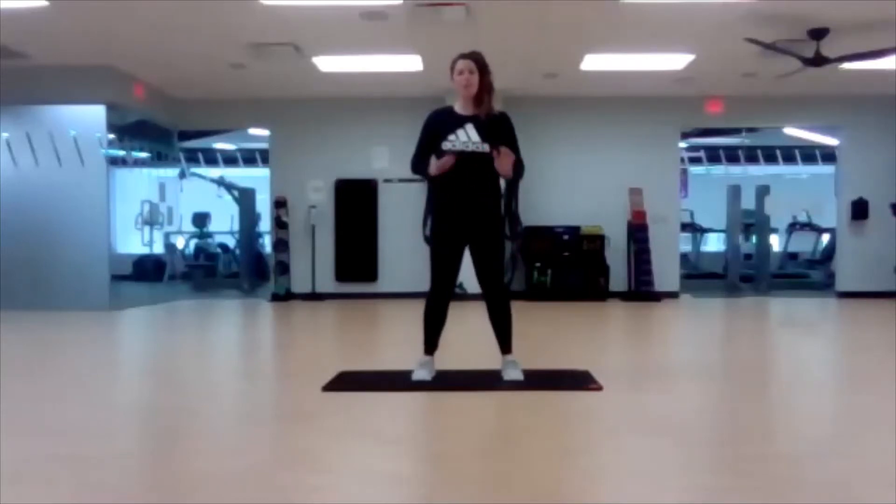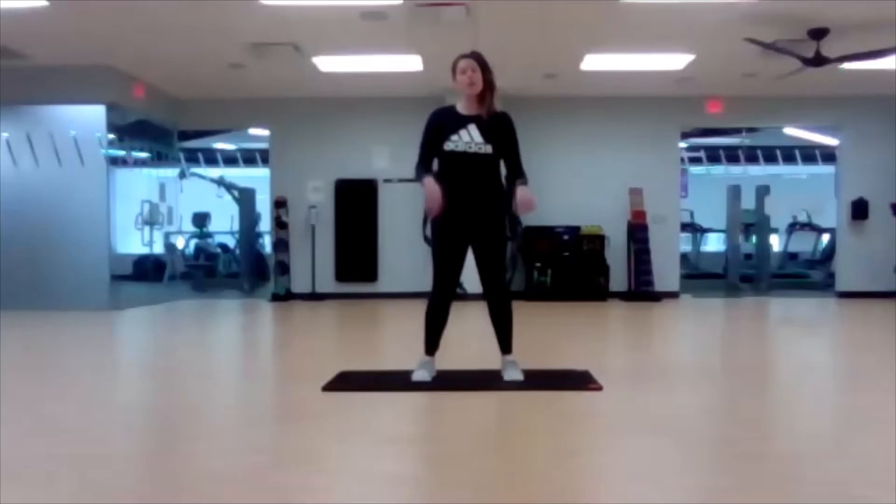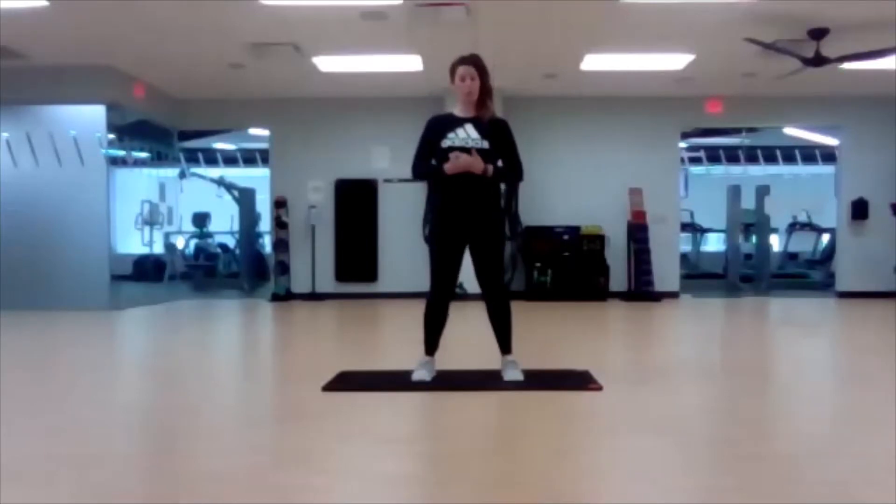Morning movement break. We have some down on the ground and some standing movements that we're going to do. A little bit of stretching in the beginning and then we'll get into some more movement towards the end. If you have a mat or a soft surface, you're going to want to use that because we will be rolling on our backs and lying on our backs. Just make sure you're on a soft surface for this movement break.